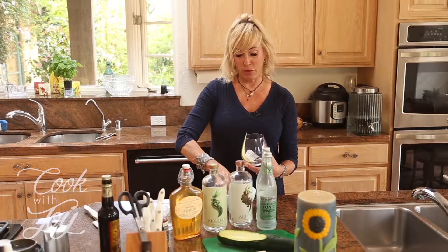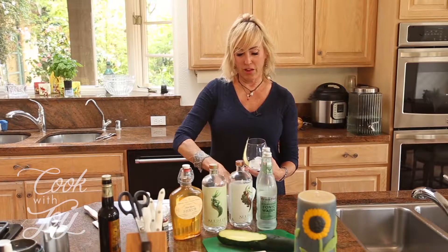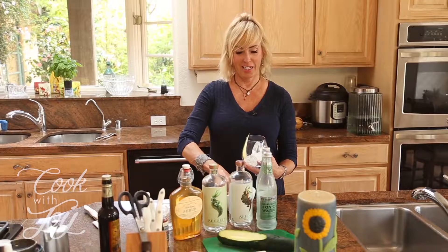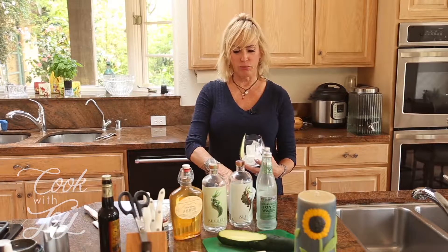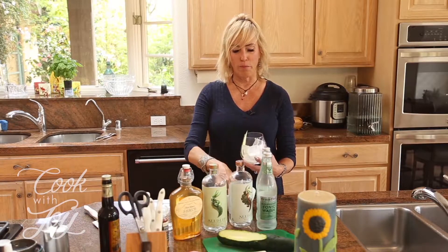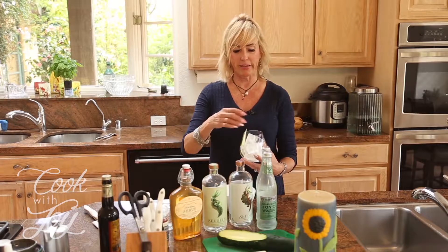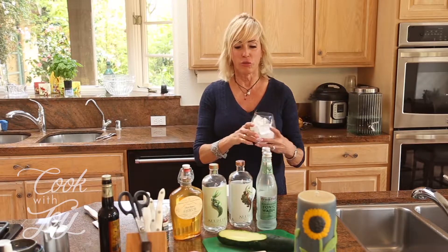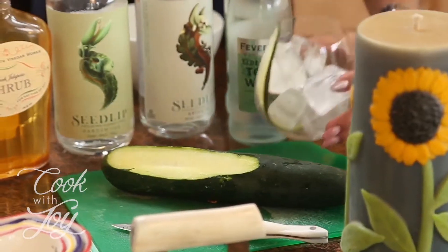You can't make a cocktail without ice! What's the difference between ice cubes and one big giant cube? My husband really likes those big giant cubes because they don't melt as quickly. I kind of like them to melt because I like that feeling of it. Okay, so we've got the ice in.